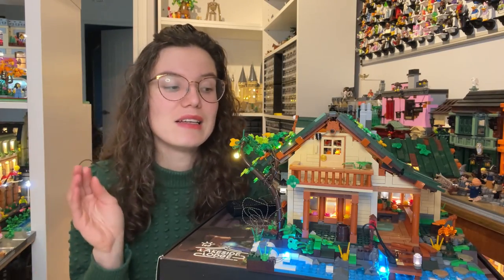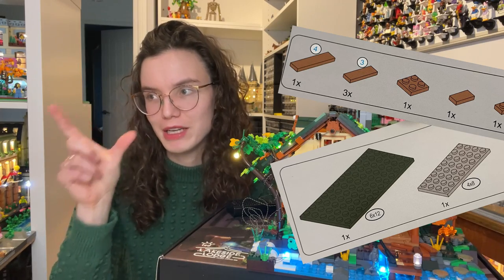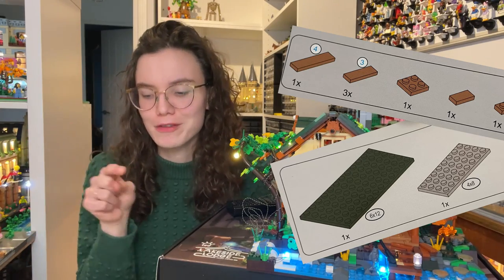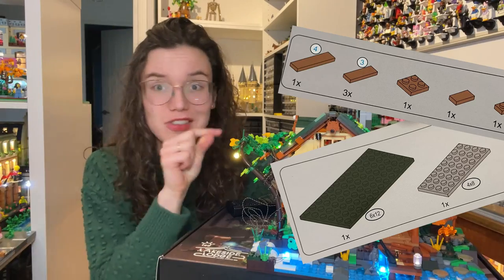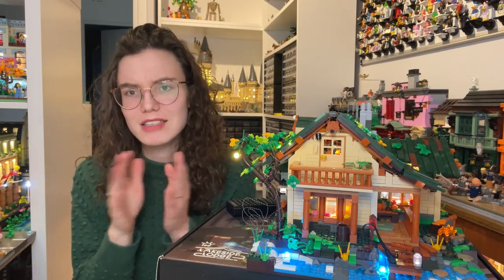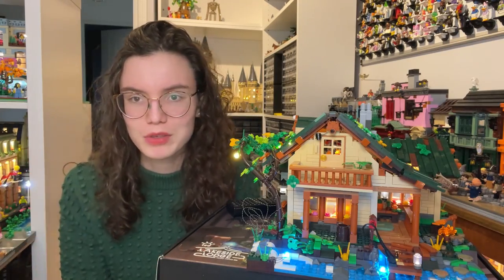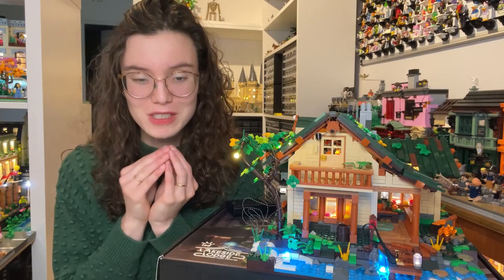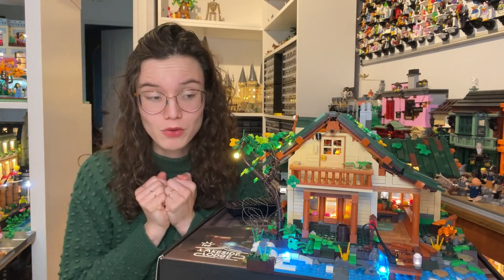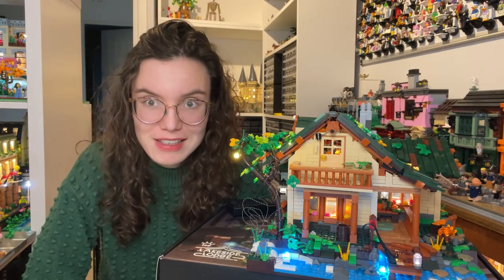On a positive note, I think the instructions did really well at showing which size bricks you needed. Instead of just a picture of the brick, they would say 'two by six' or 'two by eight,' so you didn't have to count the studs — it just told you. I found that really helpful, especially in steps where you had to use quite a few of them, so you knew exactly which size to look for. However, that aside, the first bag was still a negative experience for me. But when I moved on to bag two, all of that changed.